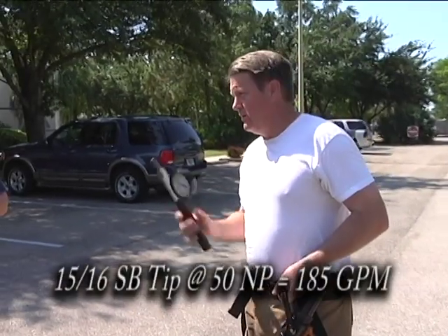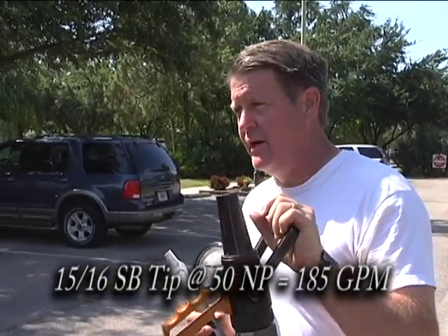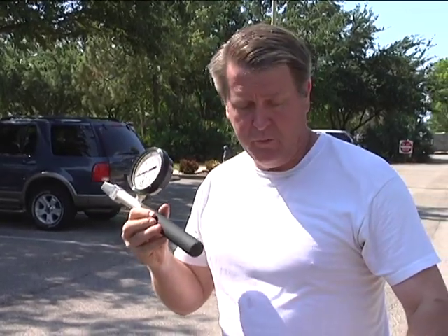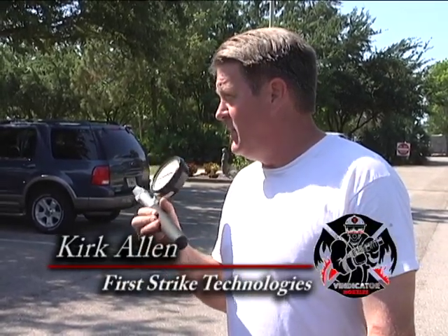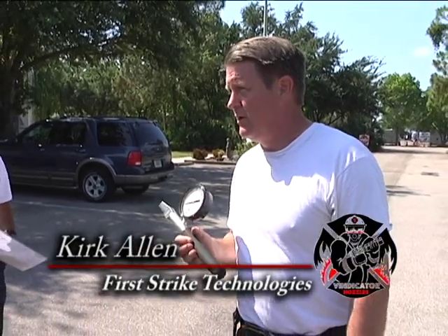What we're going to do is calibrate the flowmeter. We've got a 15-16 smoothbore. We know at 50 pounds that's 185 gallons a minute. We're going to pitot that and make sure we've got 50 pounds. The flowmeter should read 185. If it doesn't, we calibrate the flowmeter so that we know that right out of the box we're all good to go on our test.